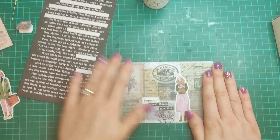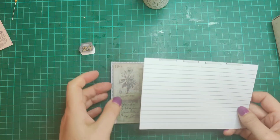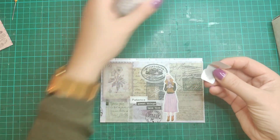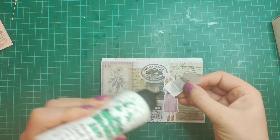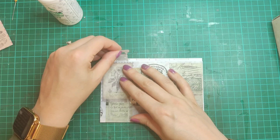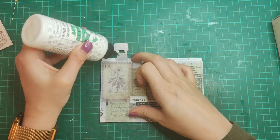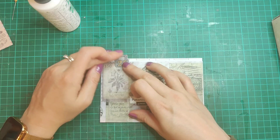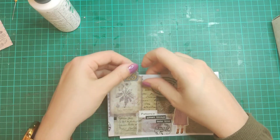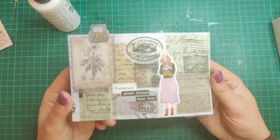Okay, so that is the base of the card. Now I need to get my number 25 on there. Using my template — this is so I know where all my tabs go — this is going to go on this side. I need to add some glue to the back of this and then that comes down over the top, like so. And there is my Altered Index number 25!